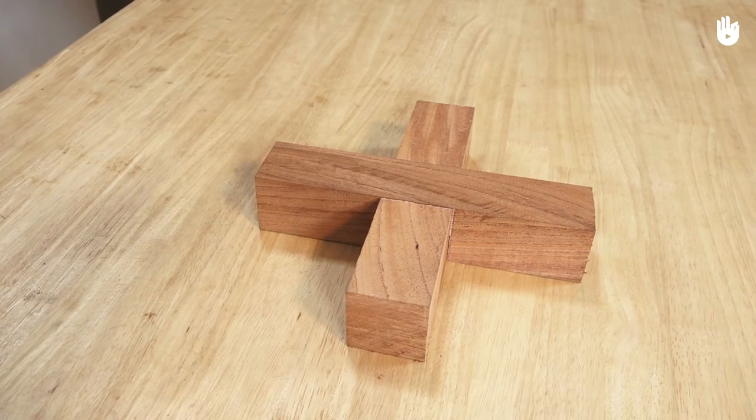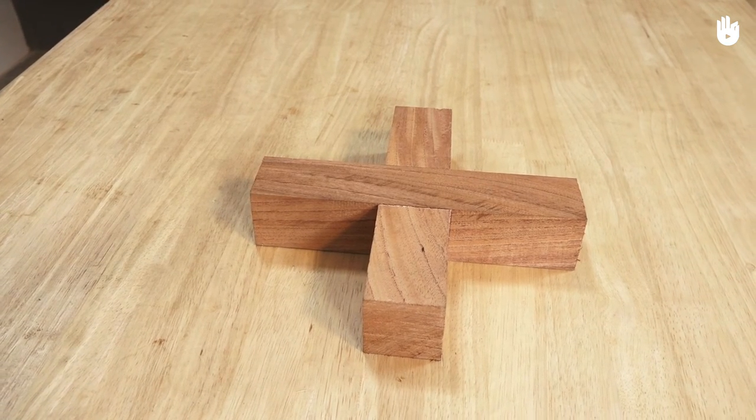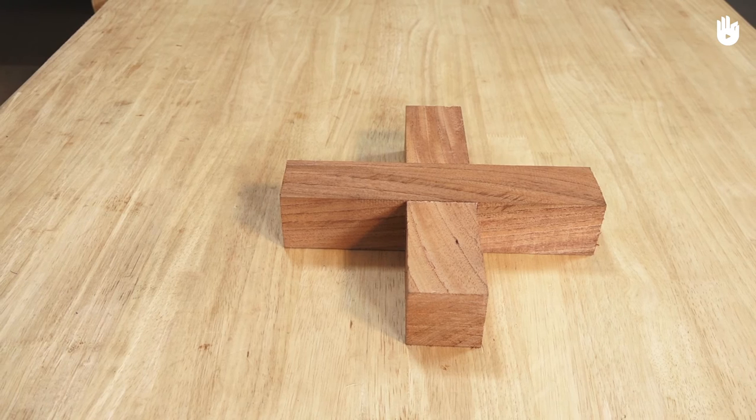If the fit is good, glue the joint, clamp the pieces together and leave it to dry. You have now learnt how to make a cross-halving joint.